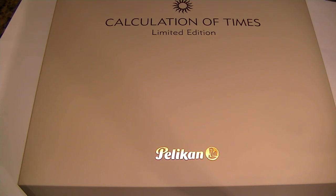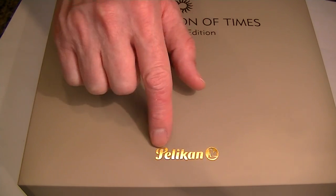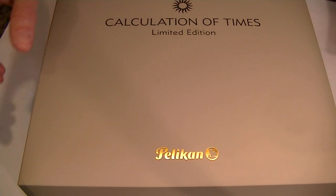This is the Pelican Calculation of Times Limited Edition Fountain Pen. It comes in a very large box and has a beige or tan color to it. It is a leather exterior with the Pelican logo embossed on the top of the box lid in gold.